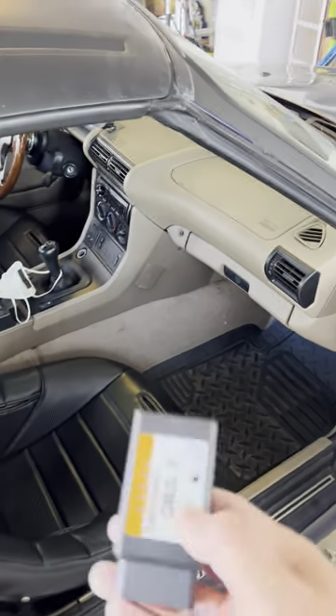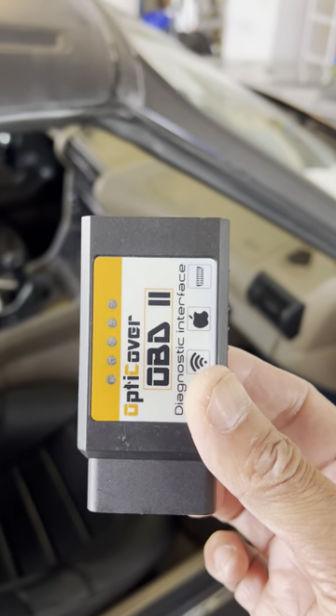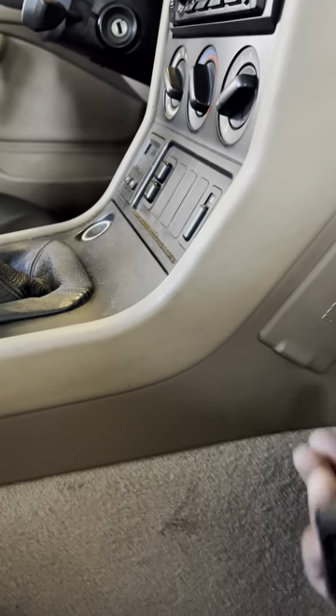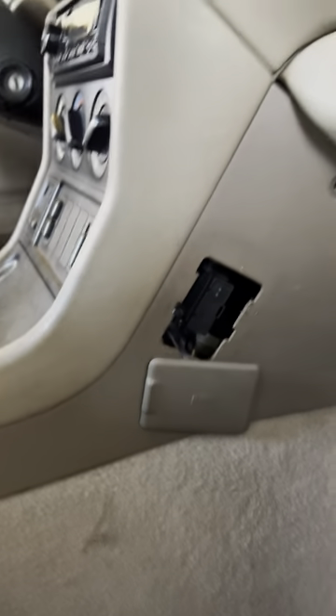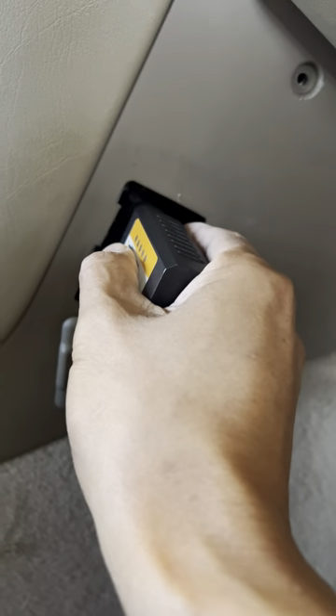If you ever want to read your engine codes, pick up one of these — you can get them on Amazon for like 30 to 40 bucks. Right in here is where you'll find your OBD connector. You just open up the lid, connect this in, scan it with your phone, and you're done.